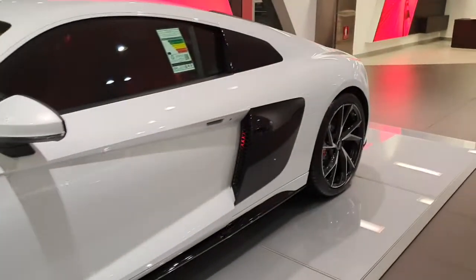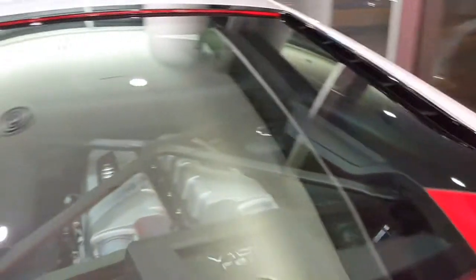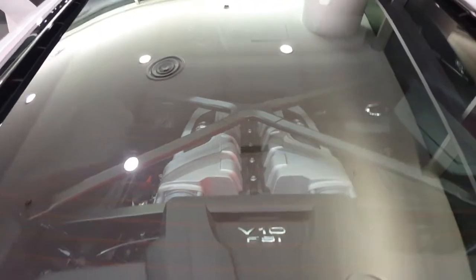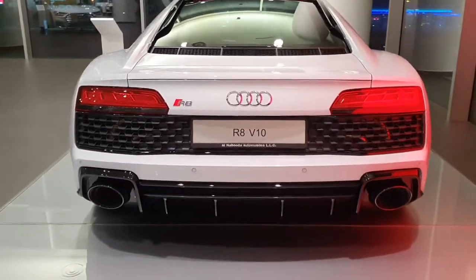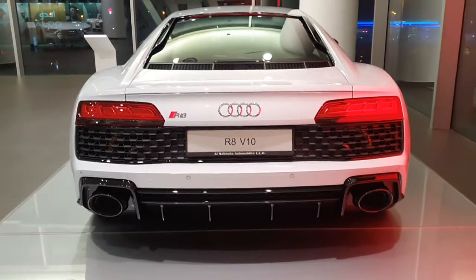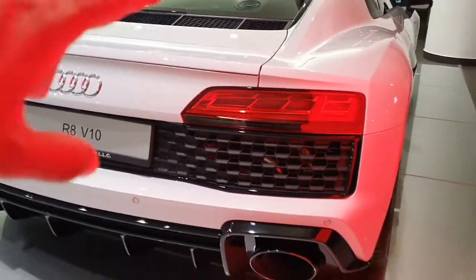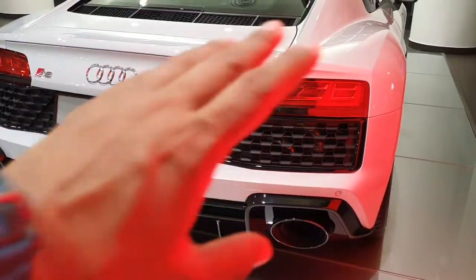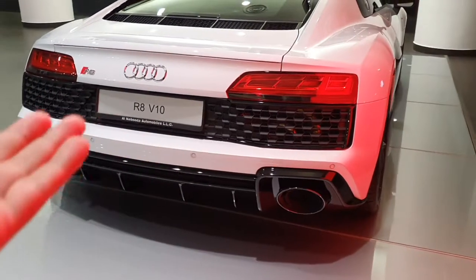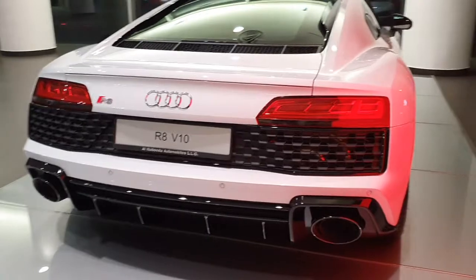Coming to the back is where the magic is — the V10 engine. Audi owns Lamborghini and they share engines and design elements. The whole rear reminds me of the Gallardo LP560. The LP560 is a beautiful car, so even though they've borrowed the Lamborghini design, it's fine — it looks good on this car.